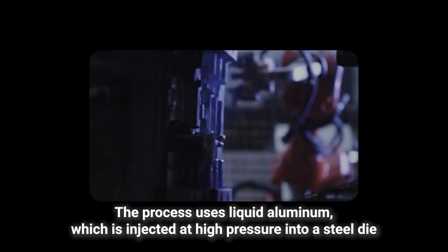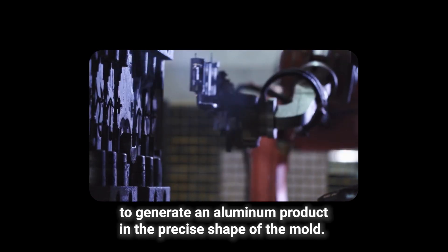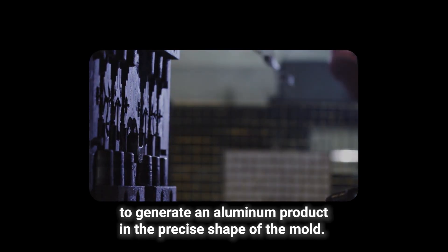The process uses liquid aluminum, which is injected at high pressure into a steel die to generate an aluminum product in the precise shape of the mold.